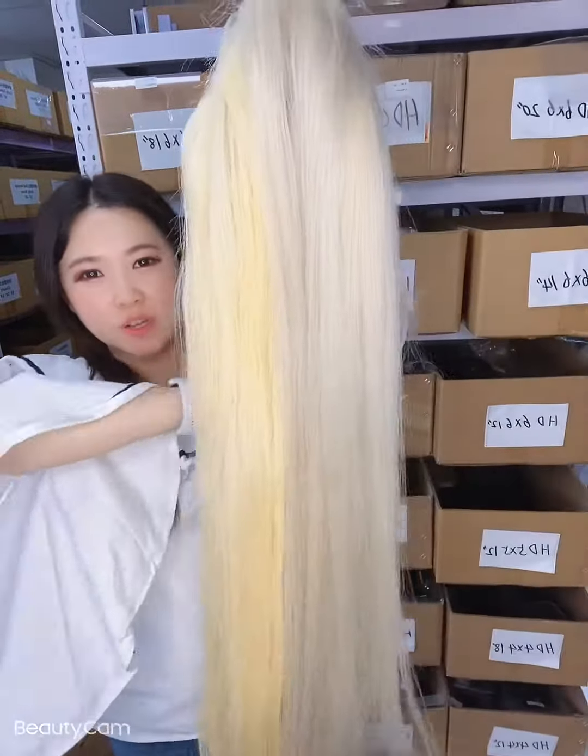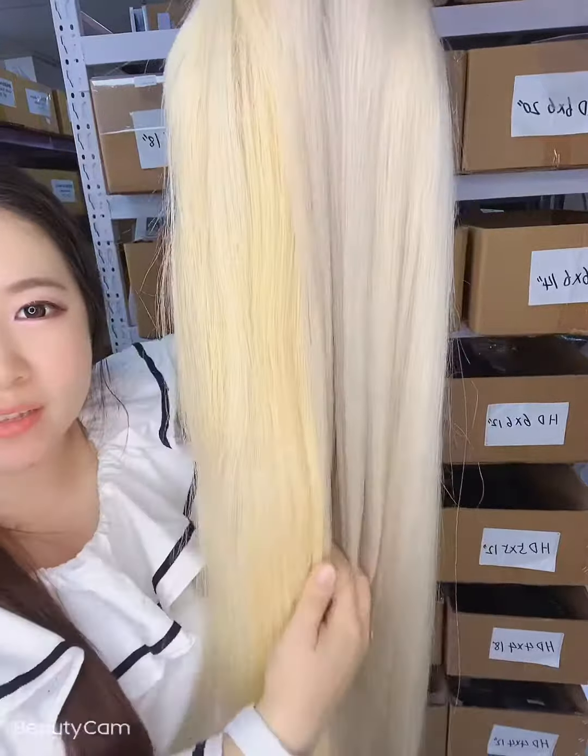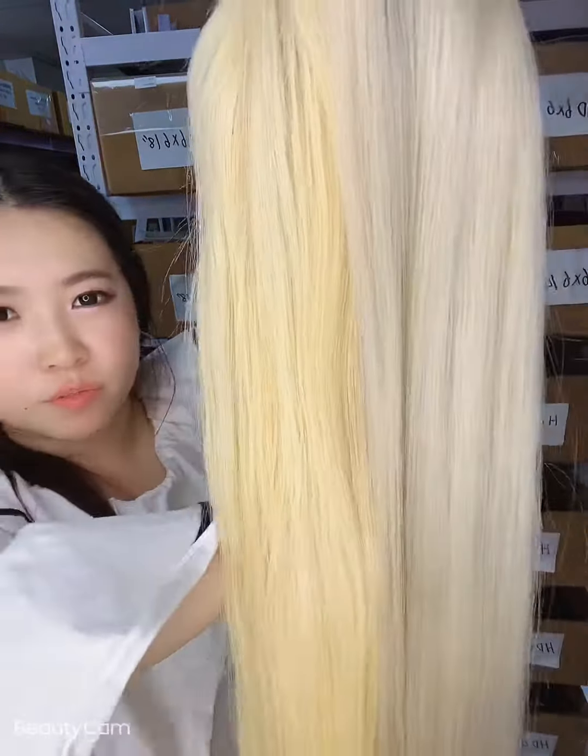Hello, this is Kung King hair, 40 inches, white blonde with 613, both virgin hair.